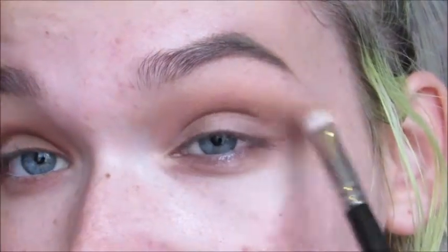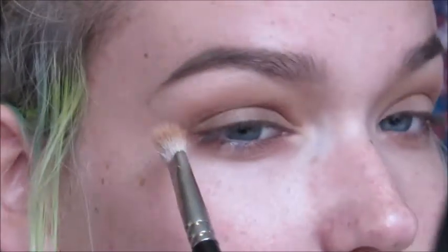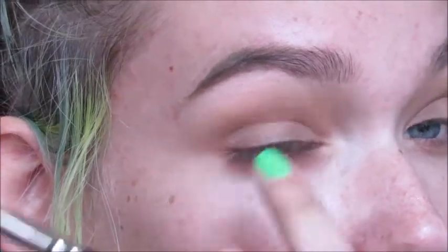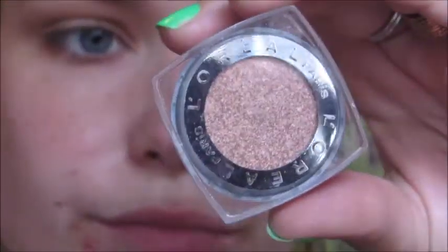It blends out a little patchy — there's a lot of fallout so I need to redo that center. Now for what's probably the best part of this eye look: the L'Oreal Infallible eyeshadow in Amber Rush. I'm sure you've seen this — everyone on YouTube wears it.